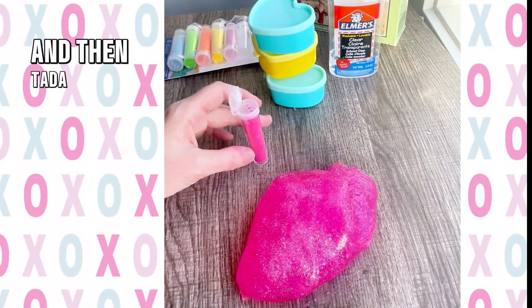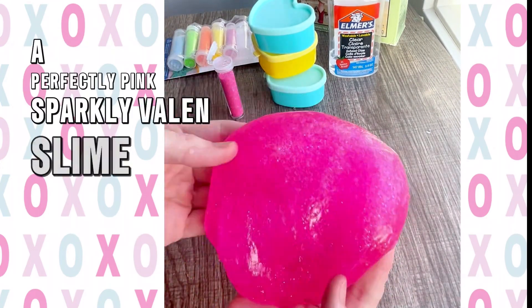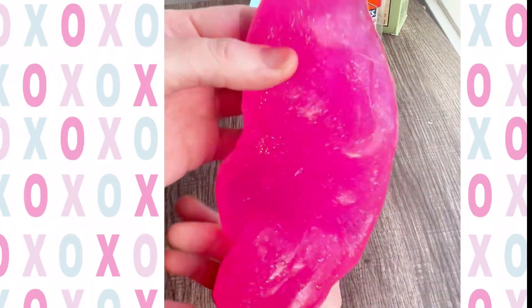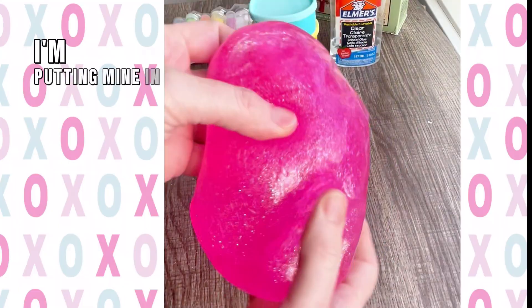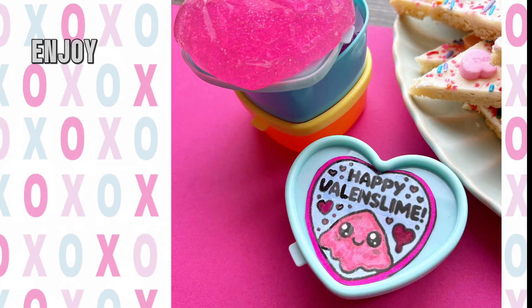Ta-da! There you have it — a perfectly pink sparkly balance slime. It's bouncy and melty and it doesn't leave any residue on your hands. I'm putting mine in heart-shaped containers to share with my friends. Will you be my balance slime? Enjoy!